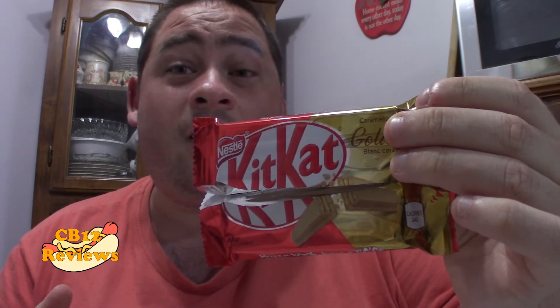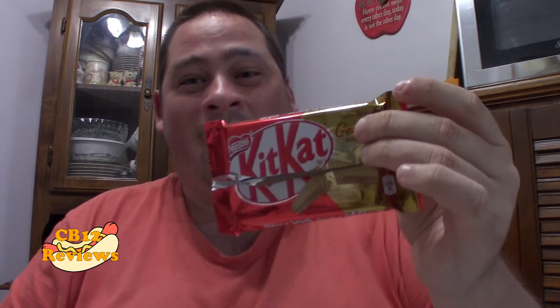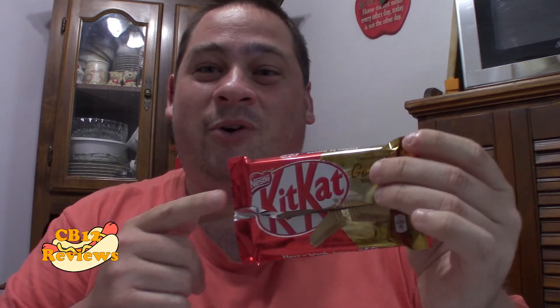So my overall thoughts on this new KitKat Gold — it's definitely a little bit better than the Aero Gold. You definitely get more of that caramel taste to it. I definitely enjoyed the caramelized white chocolate with that KitKat wafer a lot more than the Aero. So for ratings, I'm going to give the KitKat Gold 5 out of 5 for me. A must try.